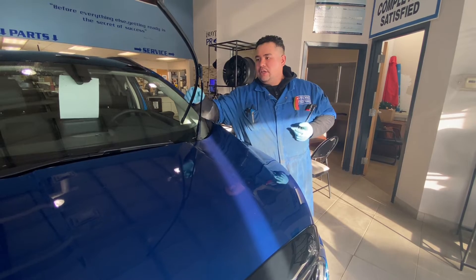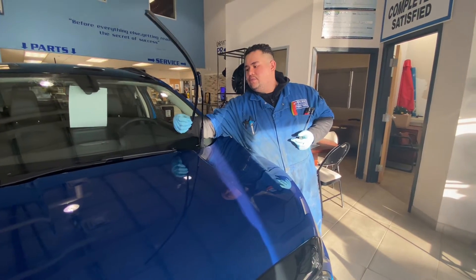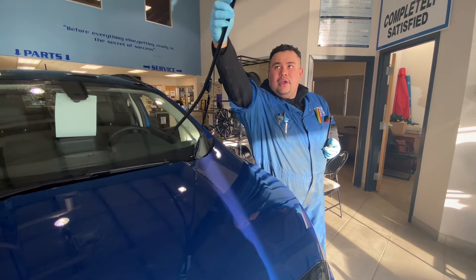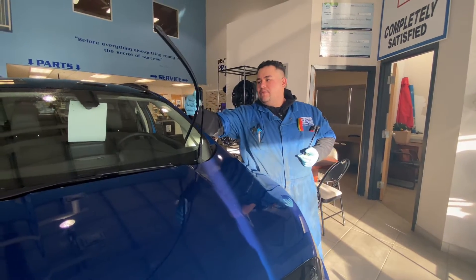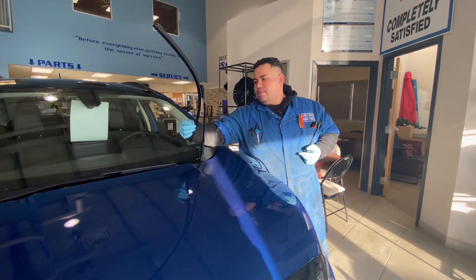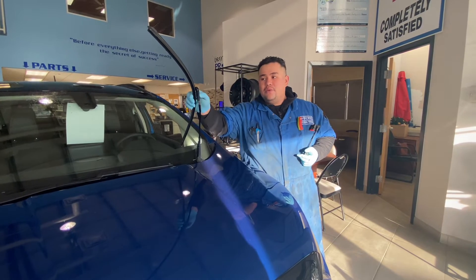Once you get your wiper up, what you want to do is check the small rubber piece from the bottom to the top of the wiper and clean it off. Sometimes if you feel some defections or some tears inside the rubber, that might mean that you need a new wiper blade.